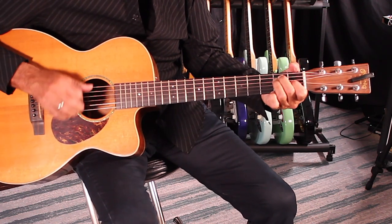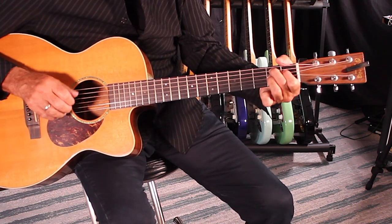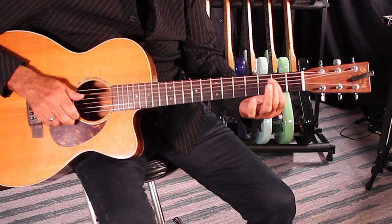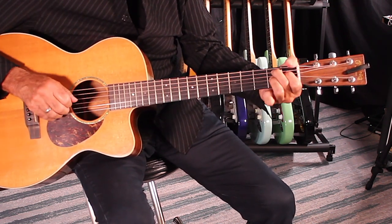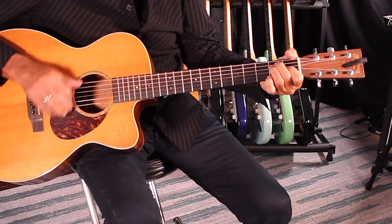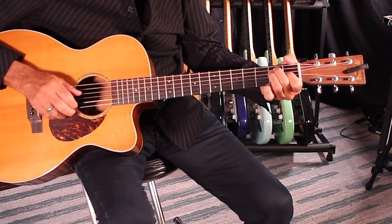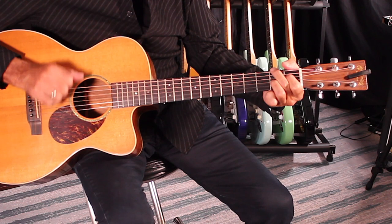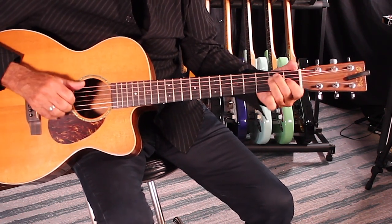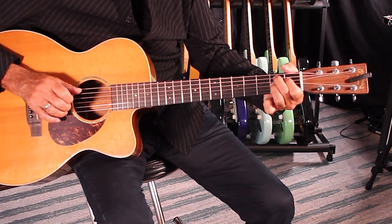Gonna hang out on E. To the B7. Back to E. A. E. B7. Swing low, sweet chariot — just hang out there — coming for you to the B7. Swing low, sweet chariot. B7. Let's do a gospel ending.